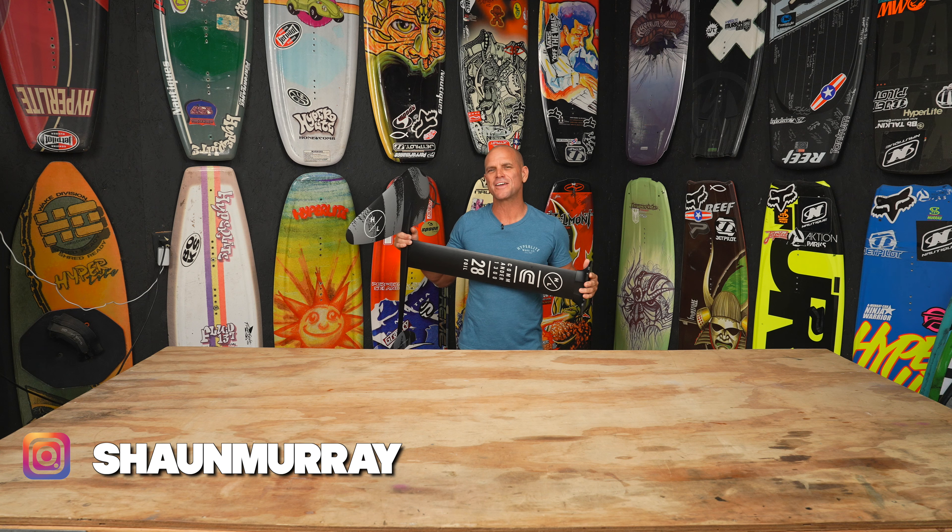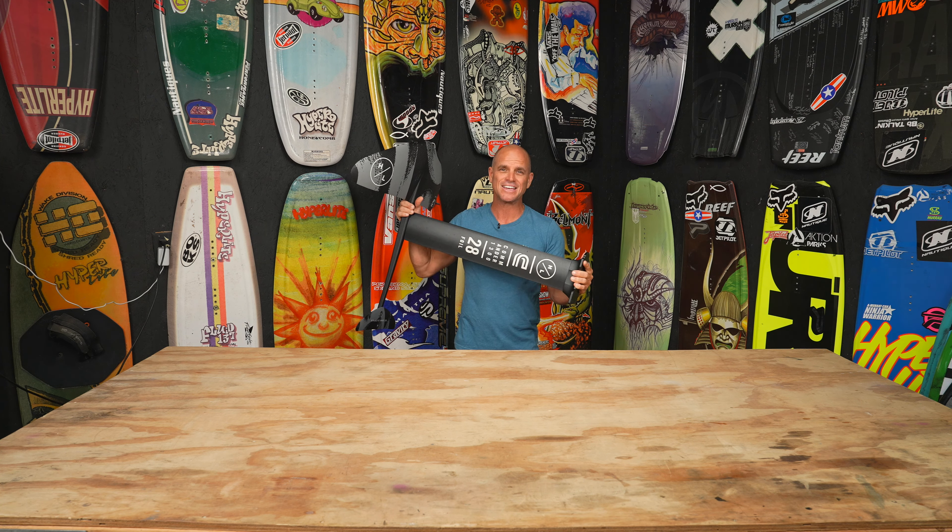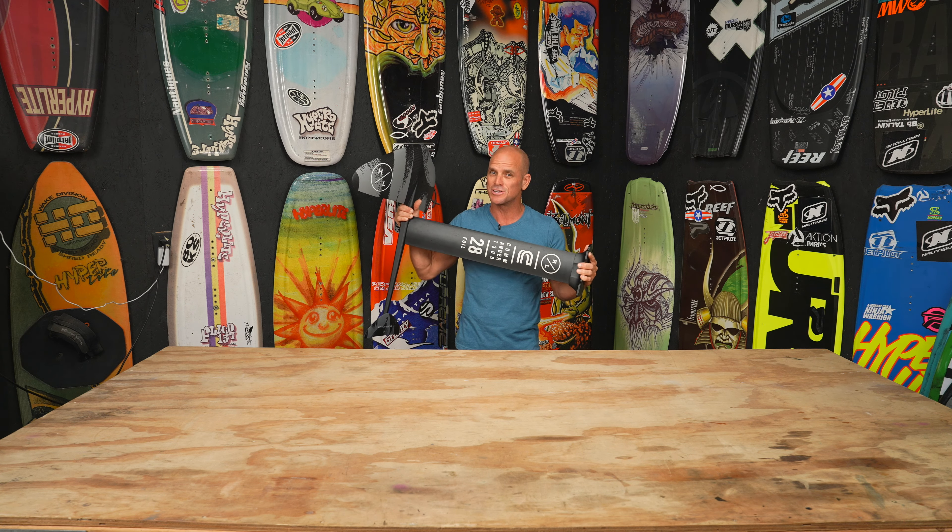What's up everyone? Sean Murray here and today we're going to talk about foils. This here is a foil and it is pretty much my favorite thing to do in the water. I want to get you guys started so that you can enjoy an entirely new thing out on the water. It's amazing. So let's get started.